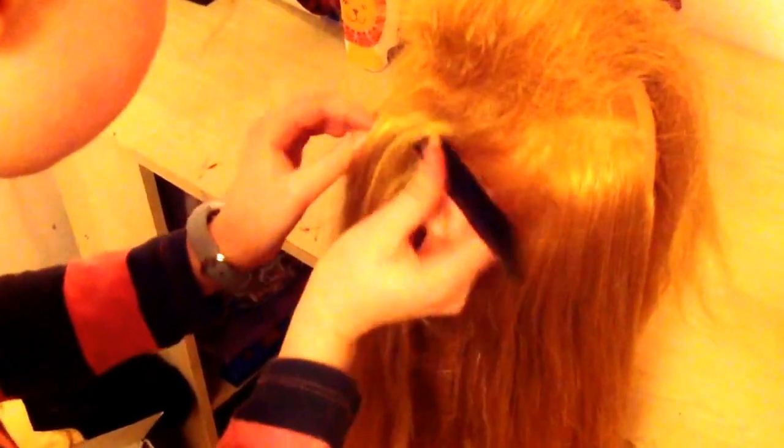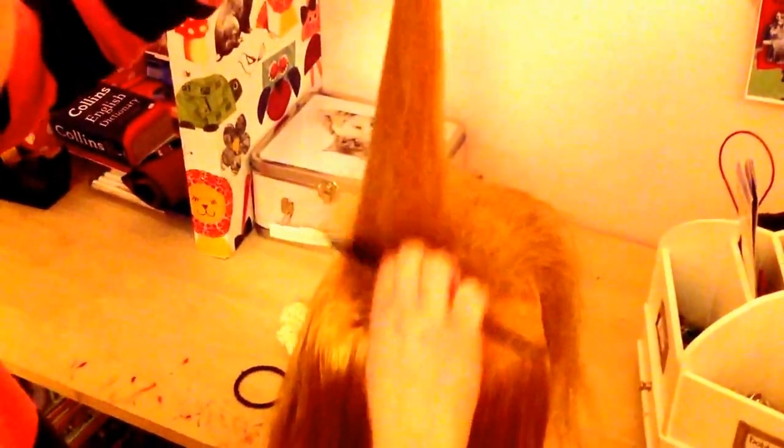Exactly the same process. That one went really really big! I'm going to do one more. Take your time with this, it's not a rush. Don't forget the sides.